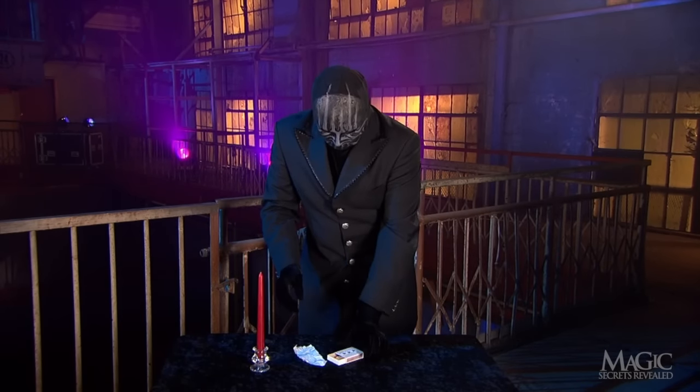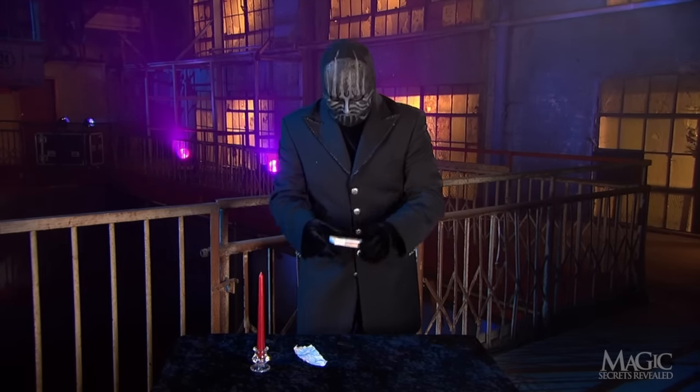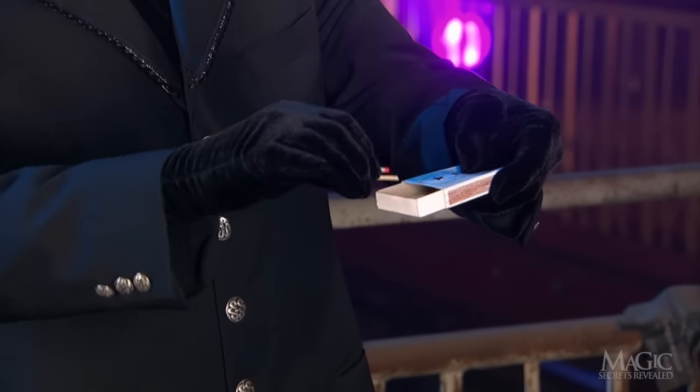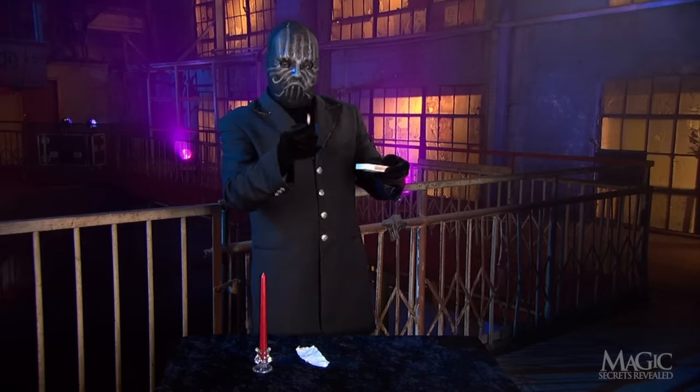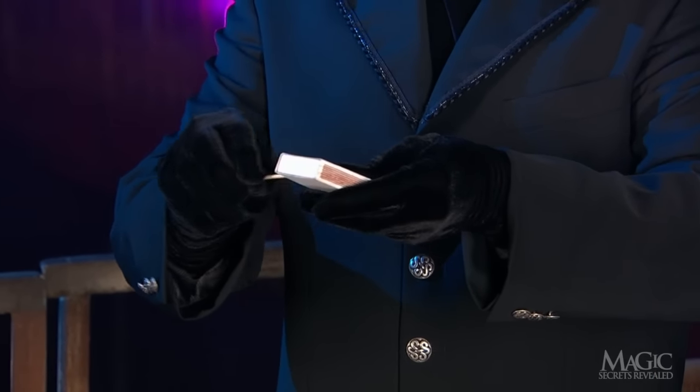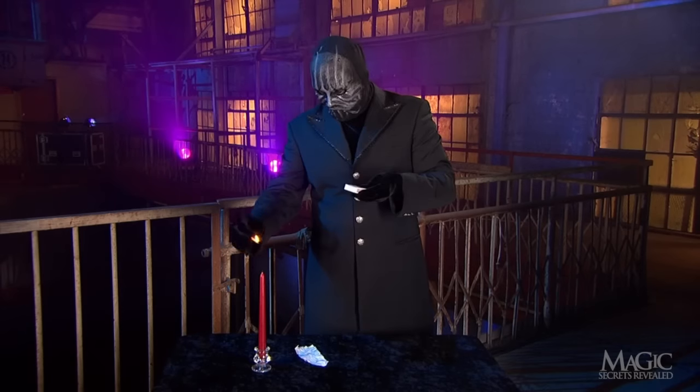He sets the slip onto the table and picks up a box of kitchen matches. He takes just one match, closes the box before striking, lights it, and then lights a candle.